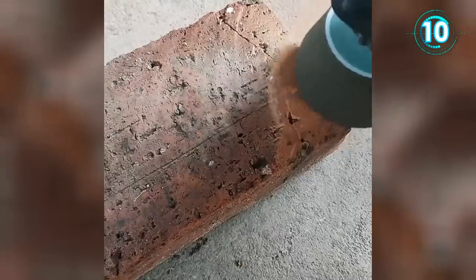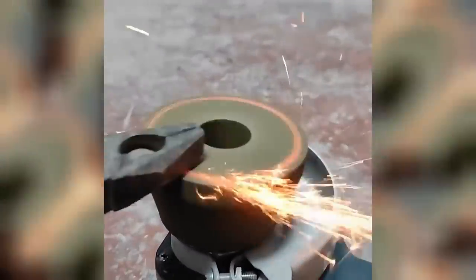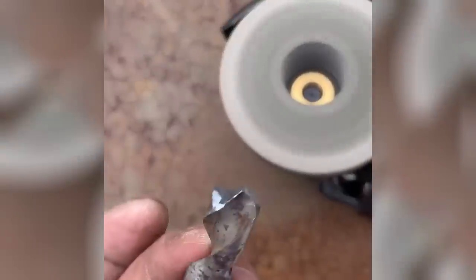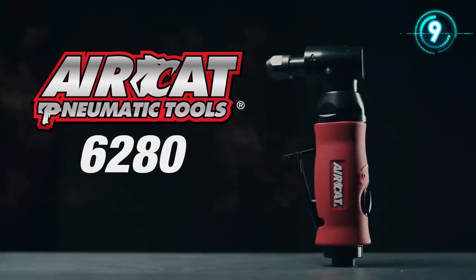The corundum grinding wheel is made of emery and silicon carbide particles with long surface life, high material removal rate, double thickness, and double durability. These wheels can effectively smooth and finish the surface or contour, suitable for grinding stone but also for grinding wax blades, knife blades, and other tools.